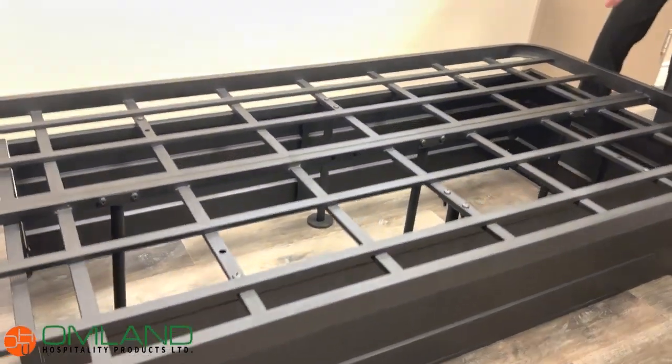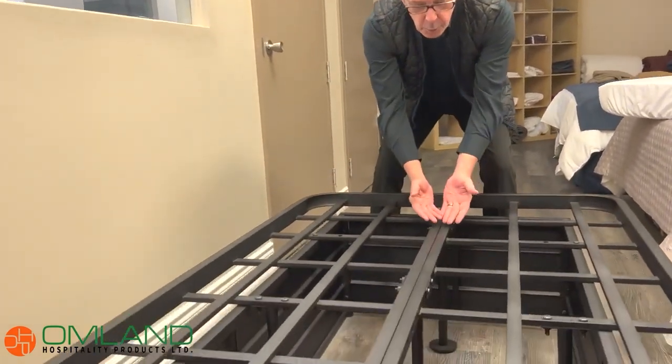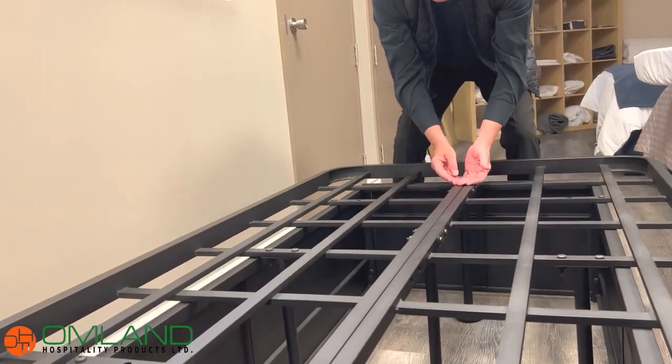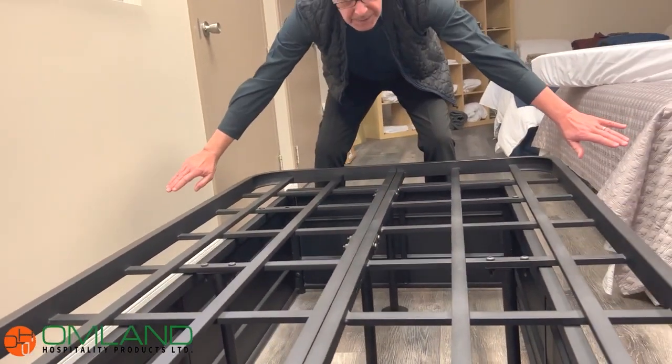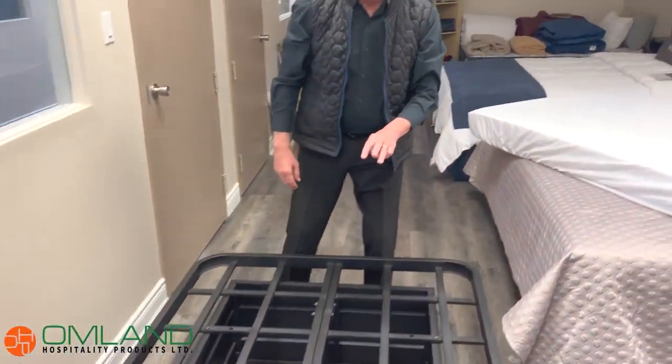Inside this frame, just so you know, this is a twin. The double can actually be converted into a queen size. If you see the base itself, what we have is an insert — the insert moves in, and now you have a queen bed base versus a double. So that's a third feature on this product.